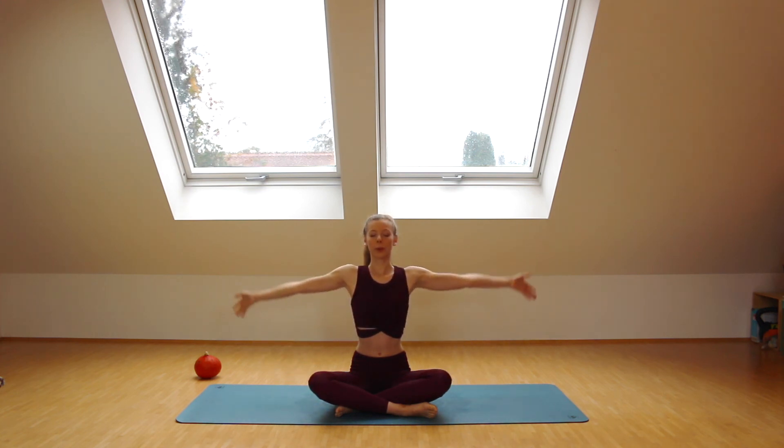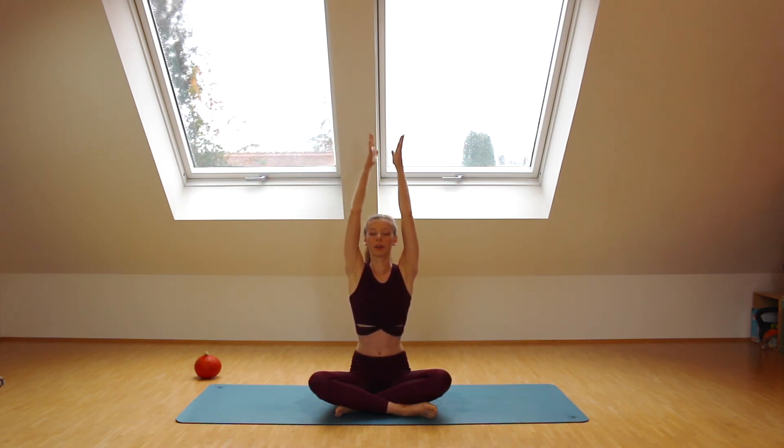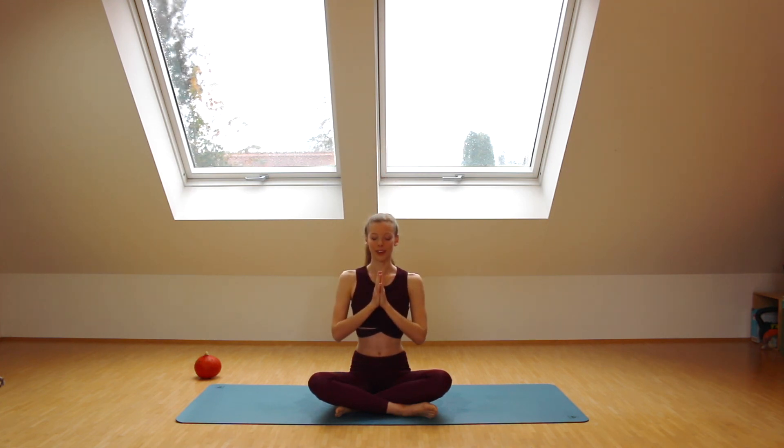Inhale, bring your arms all the way up, let them meet above your head, and exhale, hands to your heart. You can open your eyes. Thank you so much for watching this Halloween-inspired yoga class — I really hope you enjoyed! I did want to mention that a lot of the Halloween-inspired pose names came from online, so I'll link it below — they have some great ideas for Halloween themed yoga poses. I hope you have a lovely Halloween and I'll see you in my next video — goodbye!